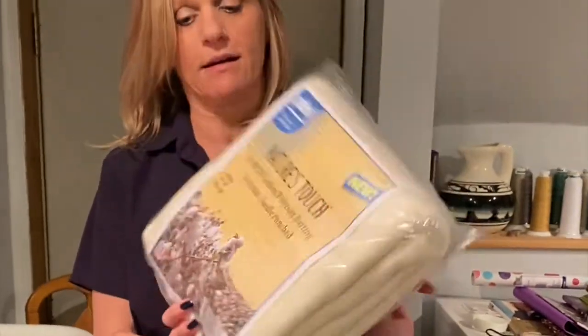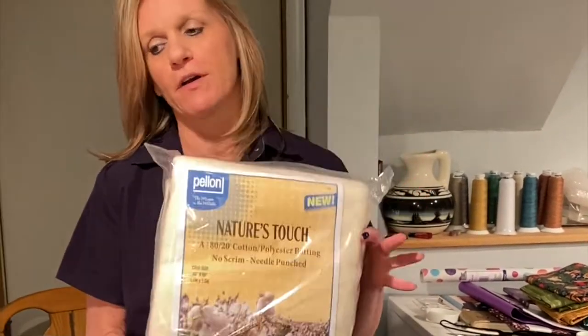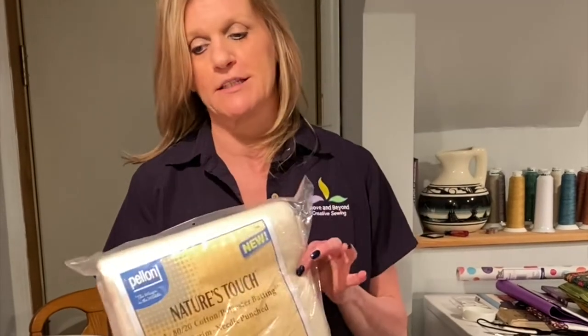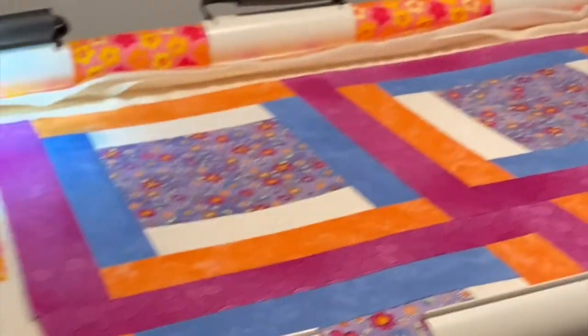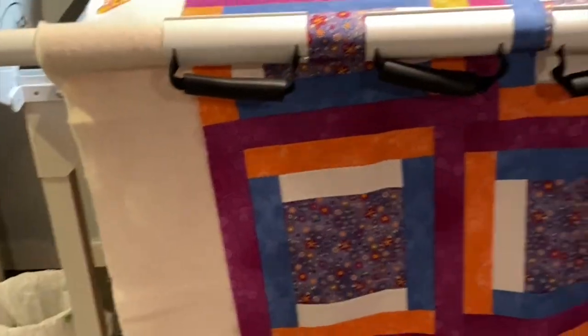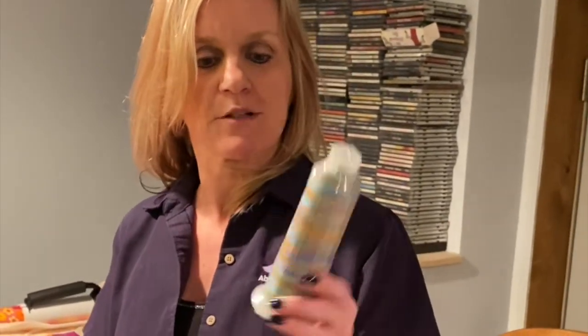We also have these battings at the store. They're crib size, 45 by 60, and they work perfectly on a baby quilt on this machine. You can see I have it draped — it's the perfect size. I'm also using the Madeira quilter's thread, which I absolutely love for machine quilting. This is awesome too, and we also have these at the store.